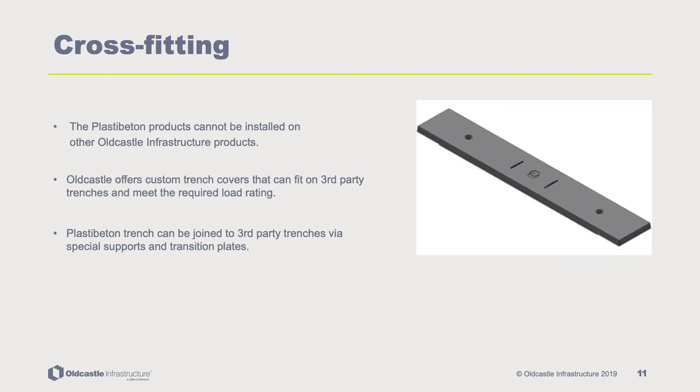PlastiBaton products cannot be installed on other Oldcastle infrastructure products. However, Oldcastle offers custom covers designed to fit third-party trenches and meet required load ratings. PlastiBaton trench can also be joined to third-party trenches using supports and transition plates.